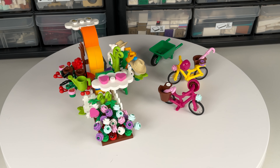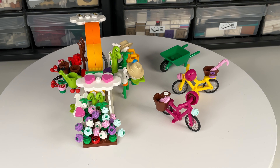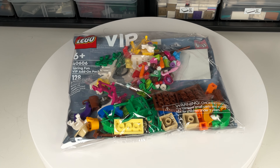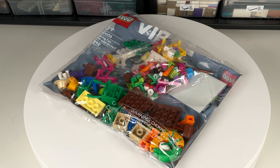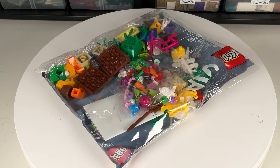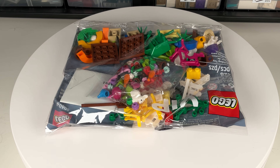Here's a quick look at a creation I made using all of the pieces of the LEGO Spring Fun VIP add-on pack. This set, 40606, has been available on and off recently from LEGO.com and LEGO retail stores as a gift with purchase with a $50 threshold.